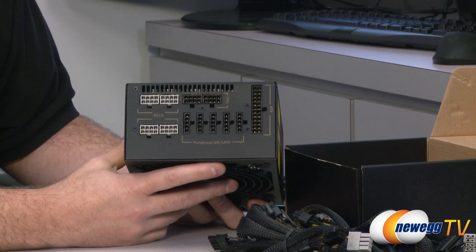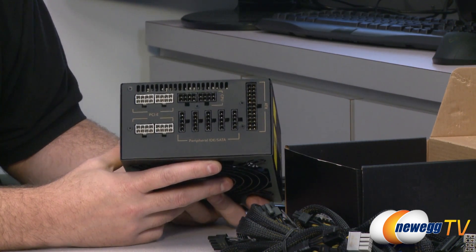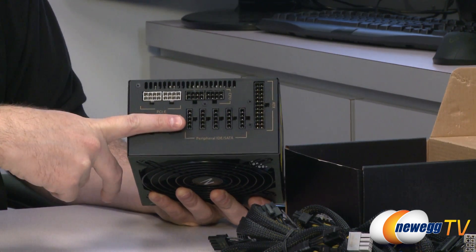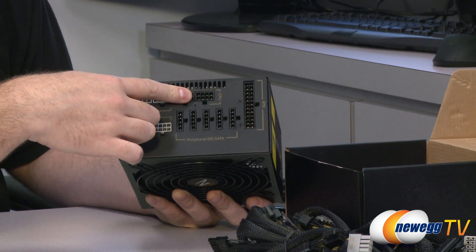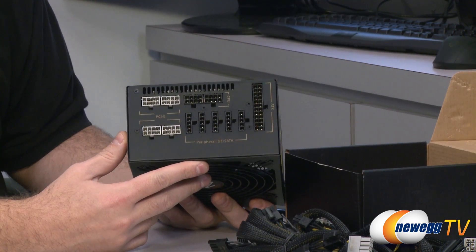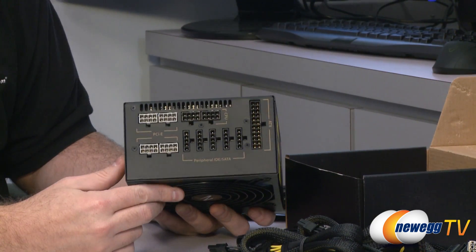This is the 750-watt. The key difference between the 750 and the 650 and 550 is that you get four PCI Express plugs on the 750 while the other two versions only have two, and you get two CPU power plugs versus one on the others. Other than that all cabling is the same, and all connectors have latches to keep them firmly in place once plugged in.